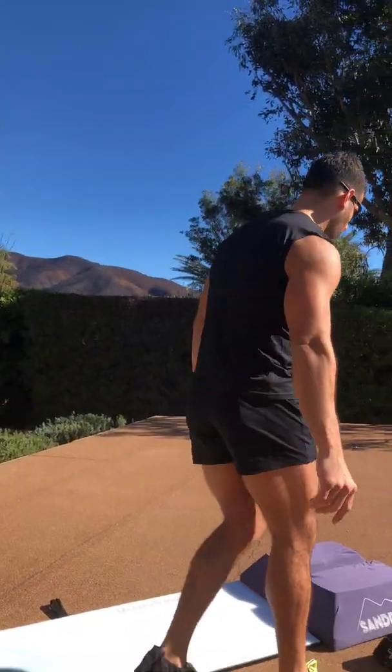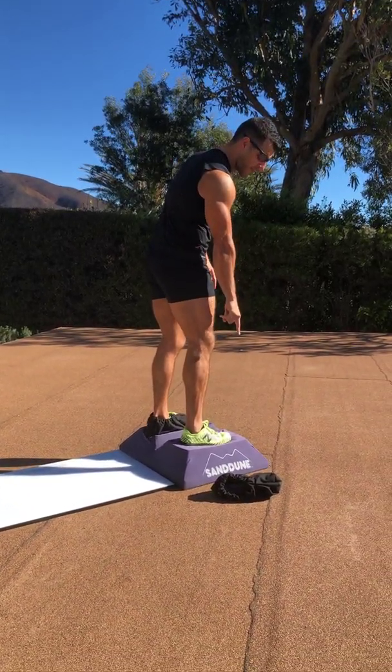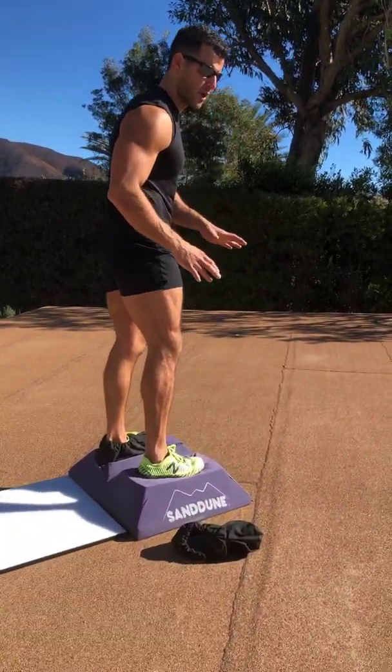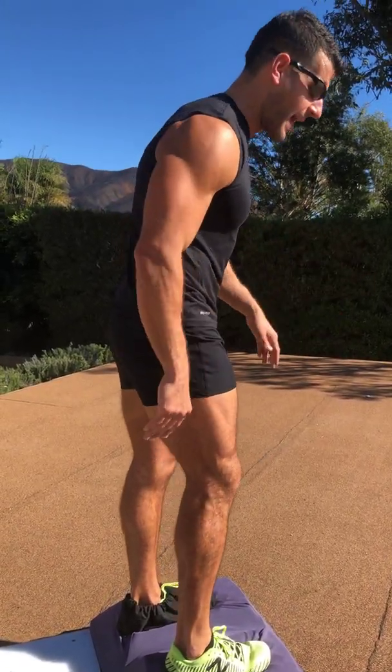The workout description is in the video description. We're going to start with some stability work with slow tempo. We're going to elevate the leg, and if you have an unstable surface like a sand dune stepper, that works too. You can also elevate on a low boxer step, a weight plate, whatever you have access to.